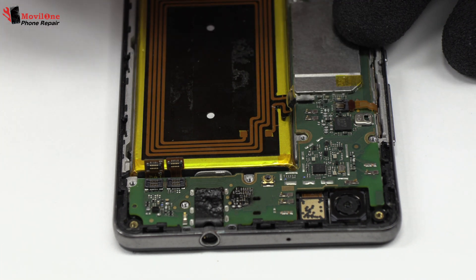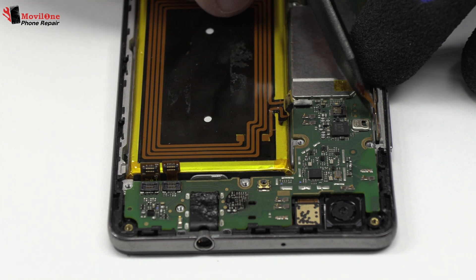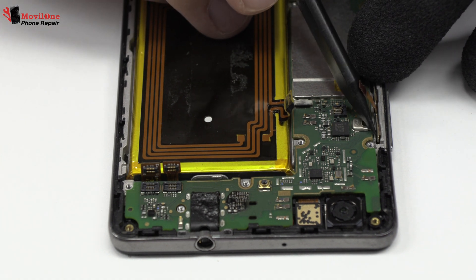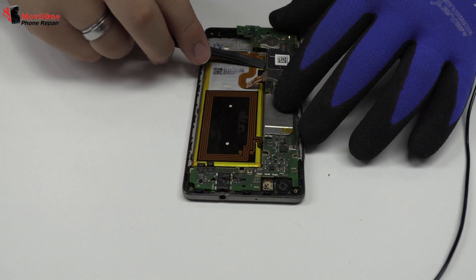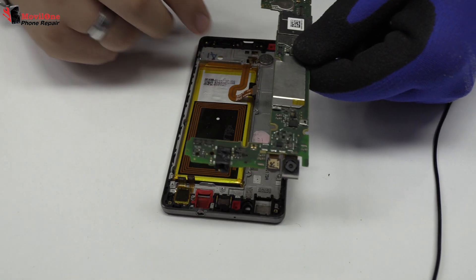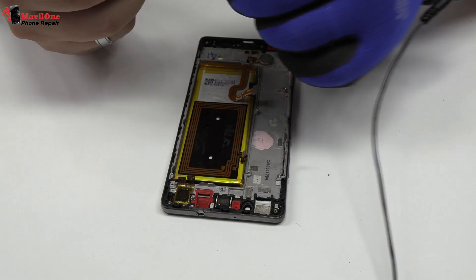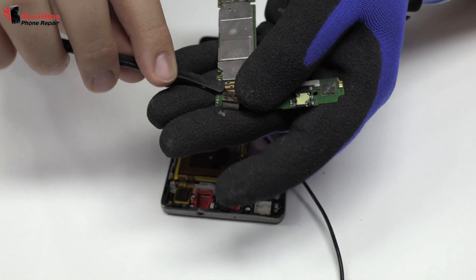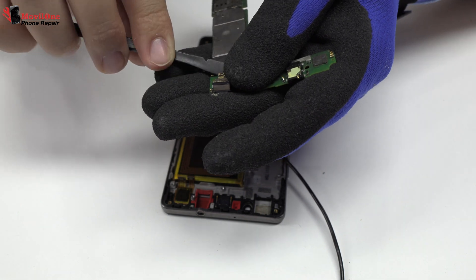Here we have the power and volume control flex. Lift gently the device motherboard. We disconnect the main camera of the device.